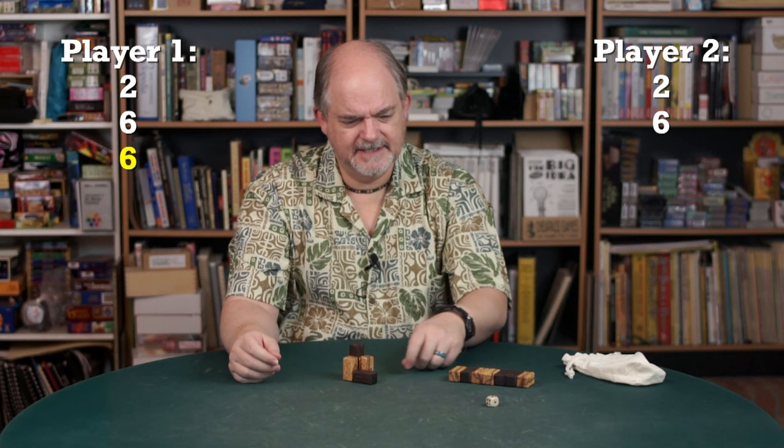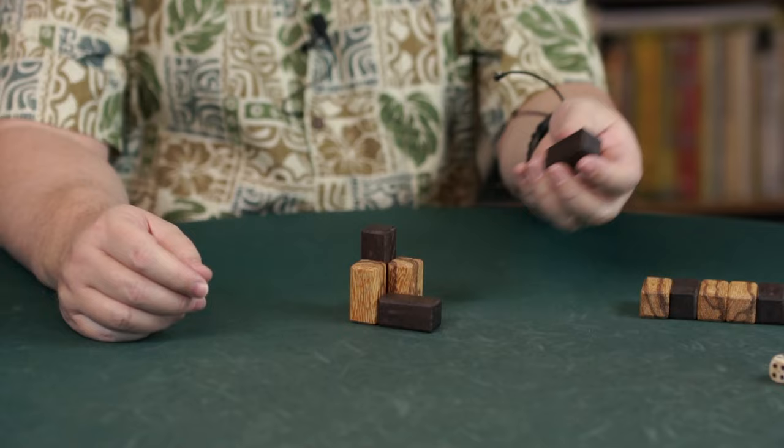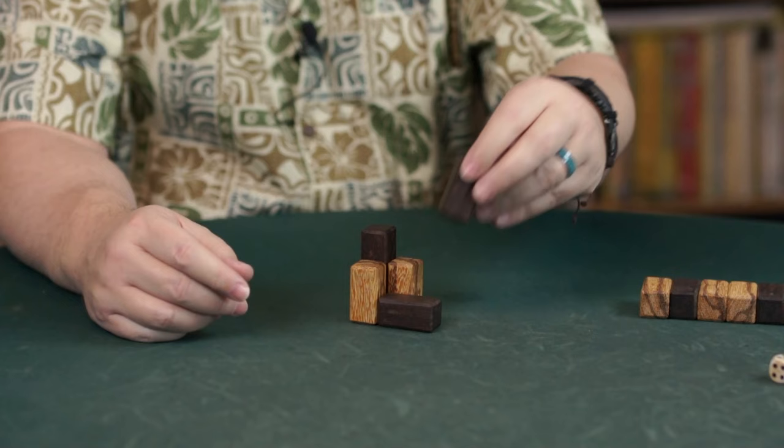Next we roll and pull a black piece, and we're going to do the same move again — six points again.